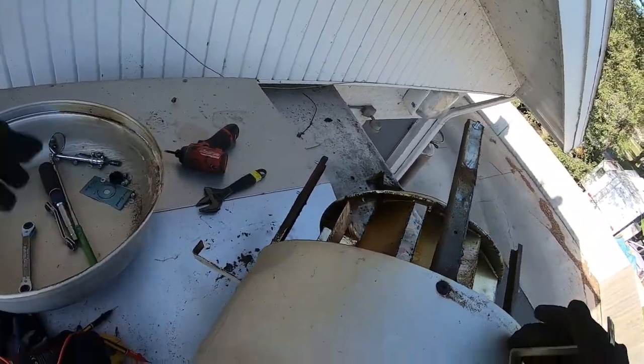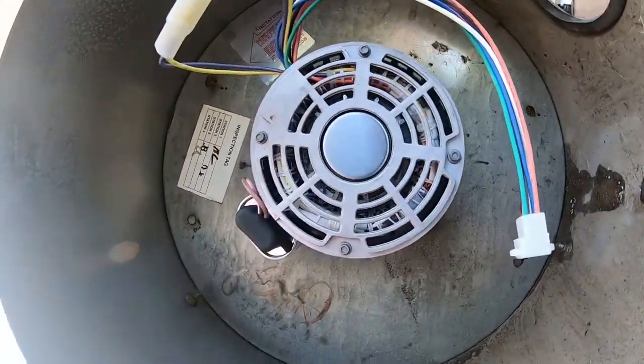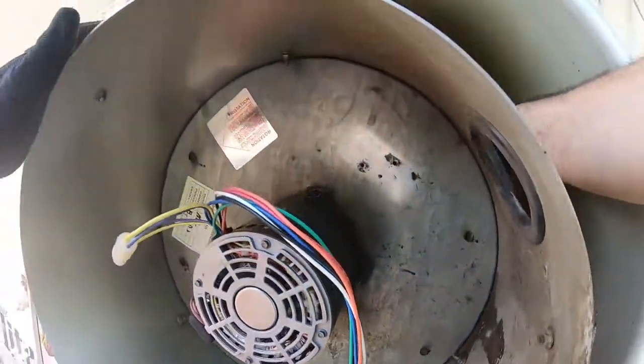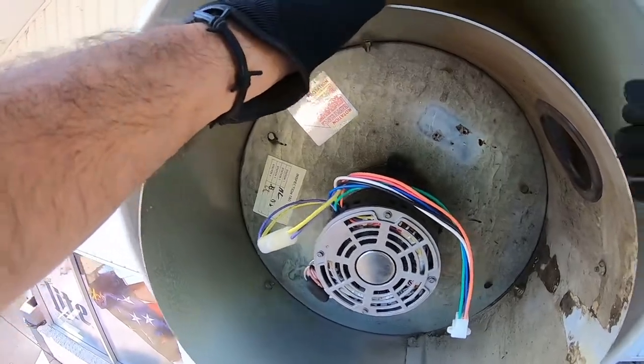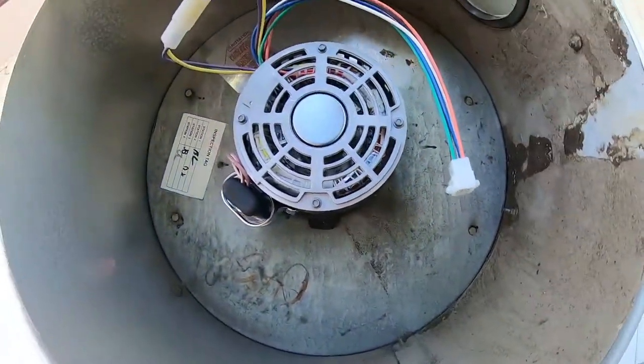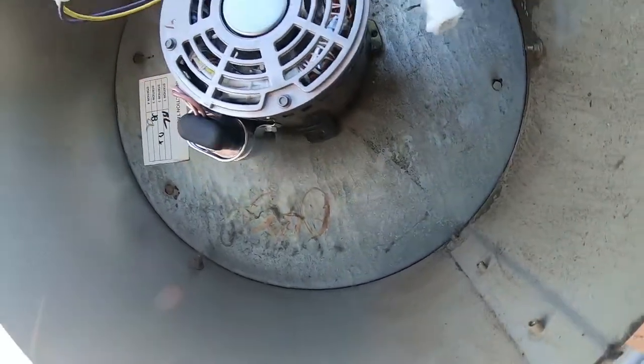These little tabs here pop into those holes inside. Trying to get her back in — I was here originally to work on their cooler, but he said something was acting funny up here so I came up and looked at it. I thought maybe it was just a belt, but it wasn't.